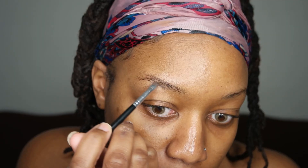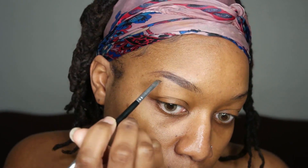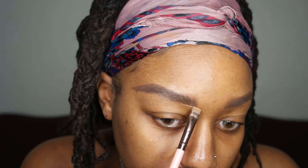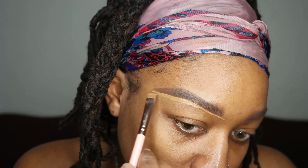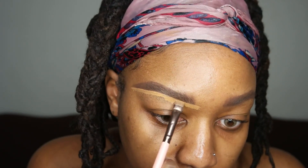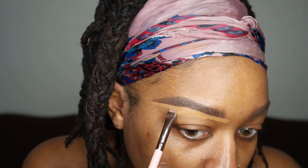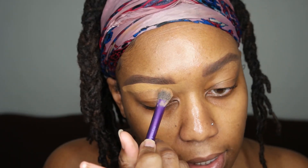Hey guys! So first off, I'm gonna be starting off with my brows. This is the Dip Brow Pomade by Anastasia Beverly Hills in the color Chocolate. I just love to start with my brows — it kind of frames my face and gives me an outline of where I'm going with the makeup look. To clean that up, I'm using the Too Faced Born This Way Concealer in the shade Maple — still one of my staple concealers, one of my favorites. I'm going ahead and cleaning up underneath my brows with that concealer.